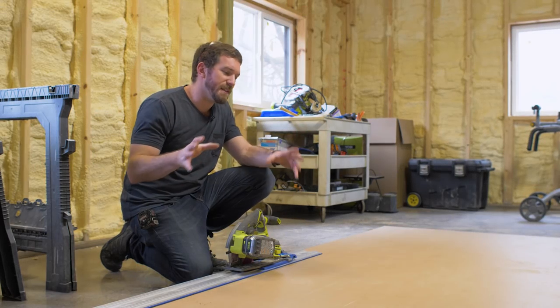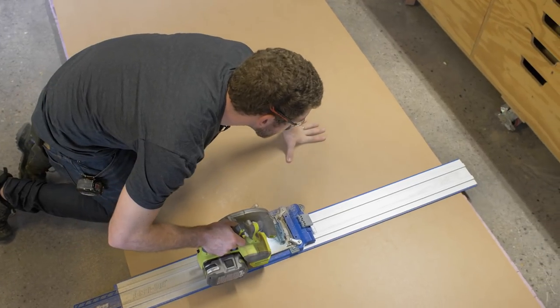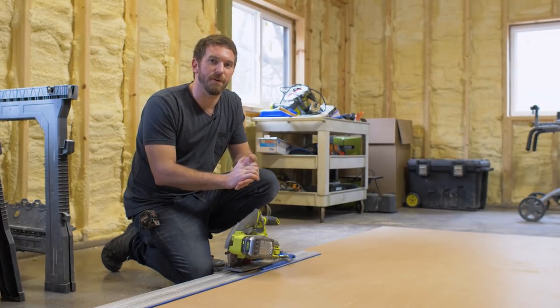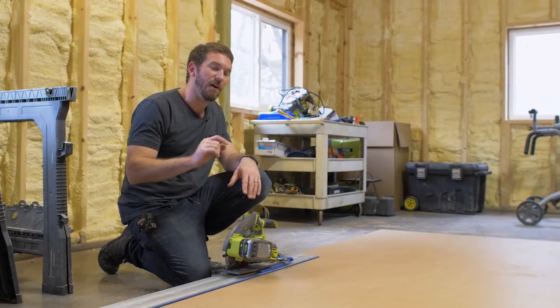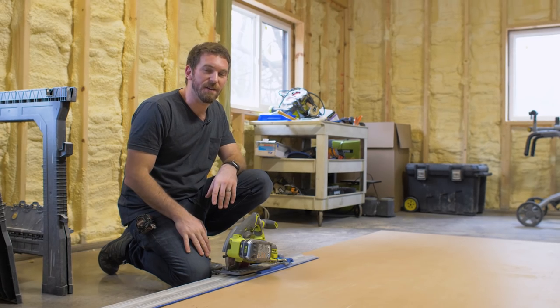We're going to cut this plywood down into three twenty-eight and three-quarter inch sections and then take it over to the table saw and cut some dados to get that modern look we're going for. Don't worry too much about all of these dimensions because I'll have all of them in the plans available on the website — we'll place a link where you can get to those.